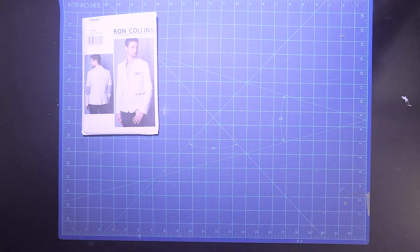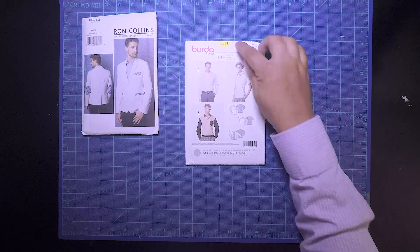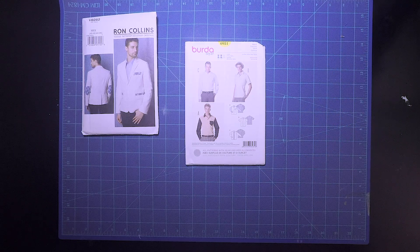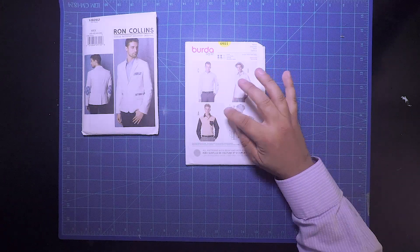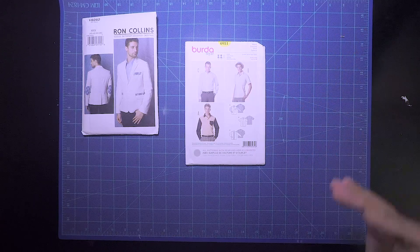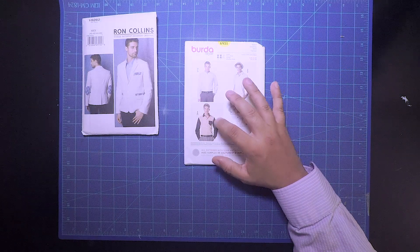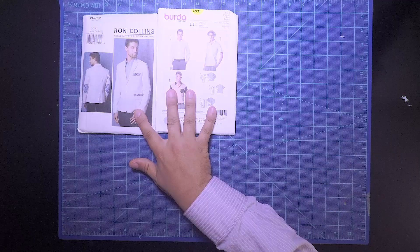The next thing I want to take a look at is the shirt. I have a pattern here from Burda Style — it's pattern 69-31. Because it's summertime and it's been really hot, I want the option to be able to take off the coat and just be with the shirt. I went back and forth between long sleeves and short sleeves, and I think I'm going to go with the short sleeves, keeping with the casual theme. I kind of like the contrasting going on with the collar and the sleeves — I might try a contrasting collar and sleeves, or maybe just a contrasting collar. We'll see how that goes.